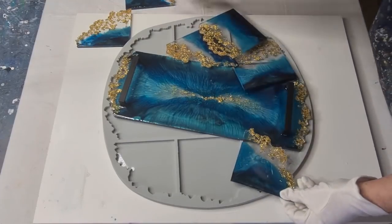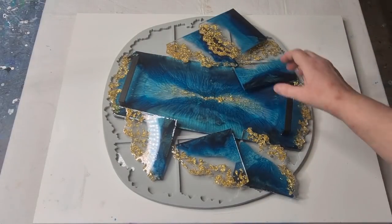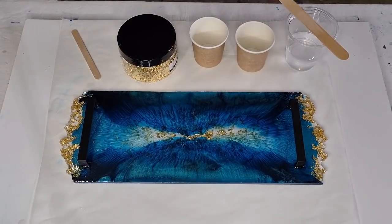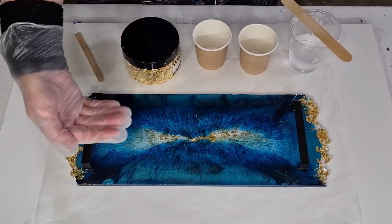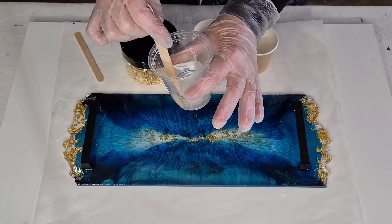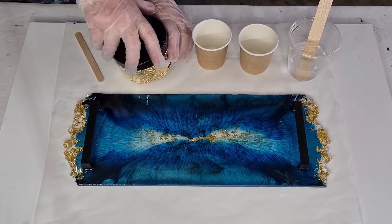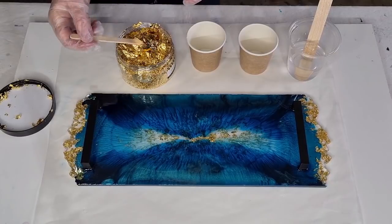I'll pop these all up here for a minute — it's going to take me a while to paint all these edges gold, but I'm going to do it. Setting up now to do a flood coat because I really liked how the gold floats on the top when seen from underneath. I've made up a little bit of resin — 25 grams of Part B and 55 grams of Part A, that's my two-to-one ratio. Let's see how it goes — I've never done a flood coat with gold leaf before.